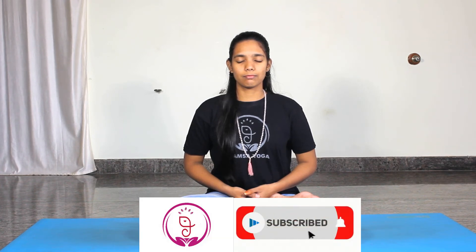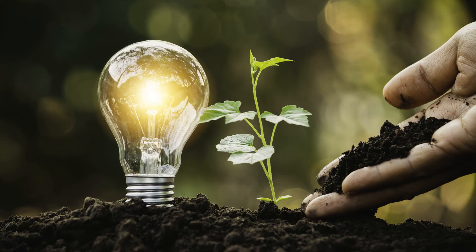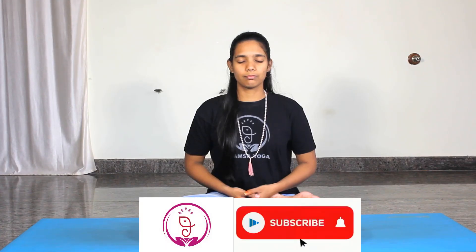This mudra is very good to practice in the early morning because it gives nice energy to your body and mind. It will also eliminate lethargy and bring the energy to have a great and energetic day. Practicing this mudra regularly will give you full energy and spirit in your life.